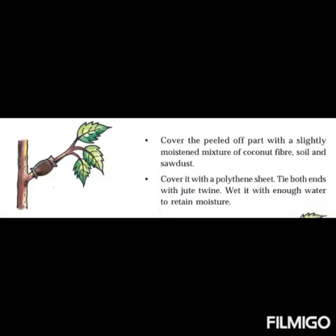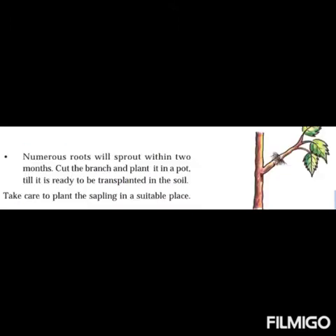The next step: cover the peeled off part with a slightly moistened mixture of coconut fiber, soil, and sawdust, as clearly shown in the picture. After that, cover it with a polythene sheet and tie both ends with jute twine. Wet it with enough water to retain moisture.